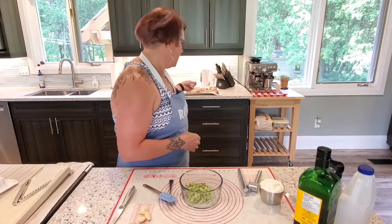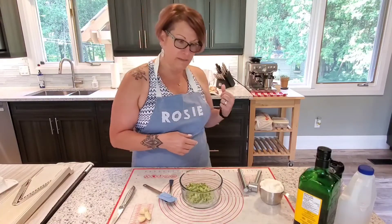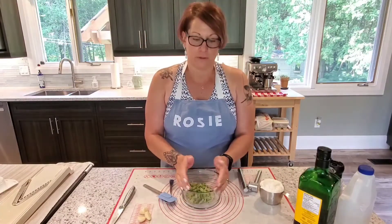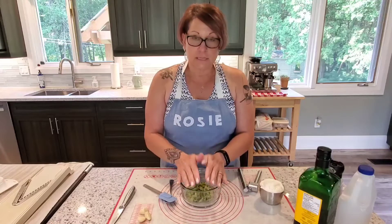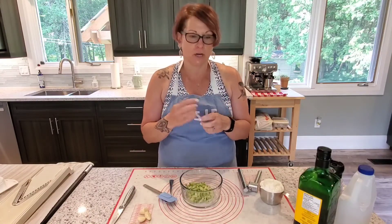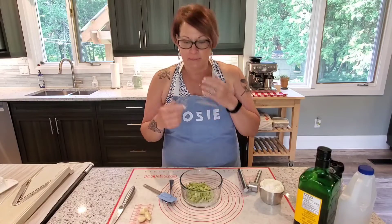I've got my pita dough rising over here, which we will make. And first off, we're going to start with the tzatziki sauce so that it has time to sit in the fridge and all the ingredients in there kind of meld together and be that much more yummy.